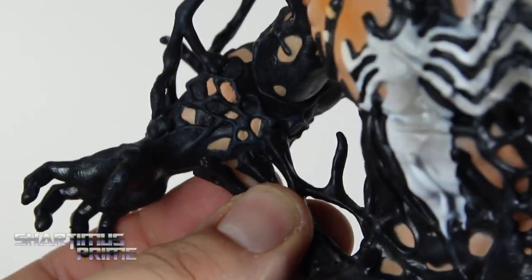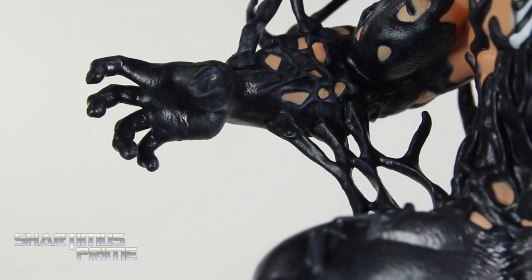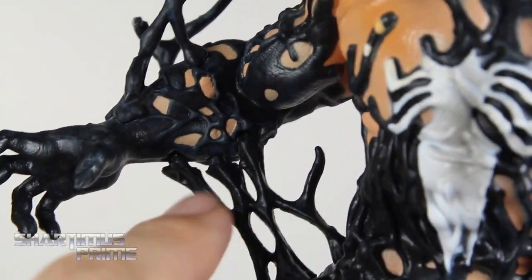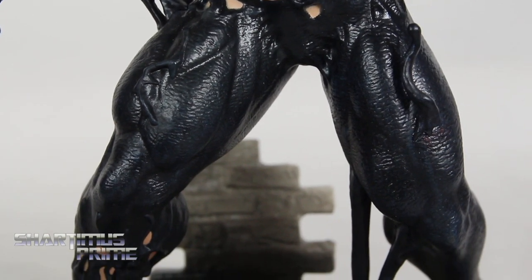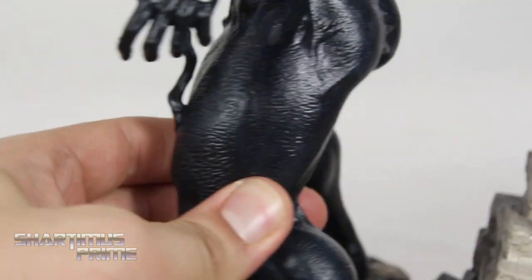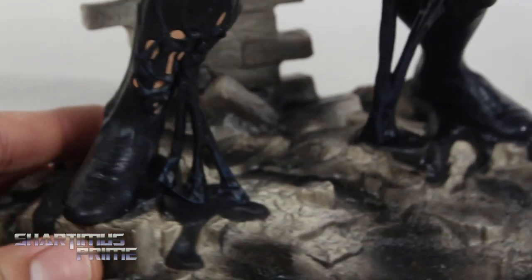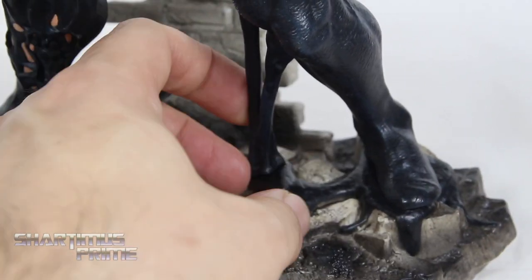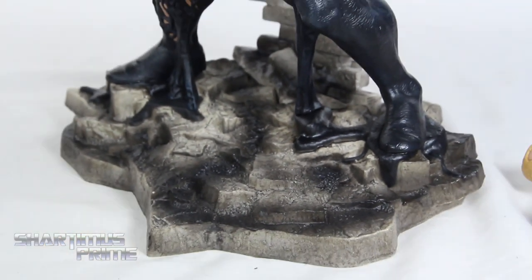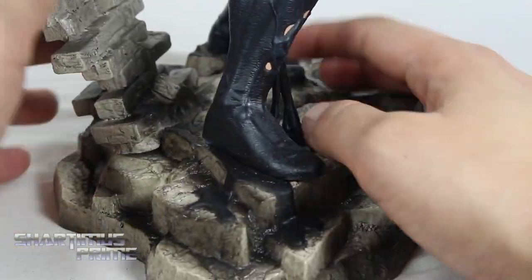This is a minor gripe of mine — there are these ports right over here where the arm doesn't totally make it into the ports it's supposed to go in. It's definitely hard to pick up on camera, and that's how little of a big deal it is, but you can see the gap. I really like the sculpted detail throughout. The legs look great — and please forgive the leaf blower going on in the background. You can see the symbiote goop right over there, and the base looks really good here! Very realistic base with nice paint apps, and there's a cool brick wall piece in the very back too!